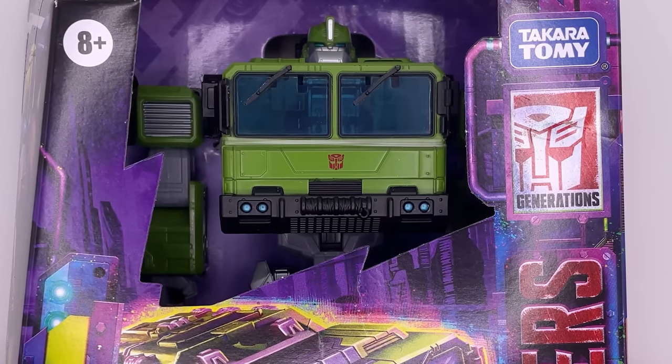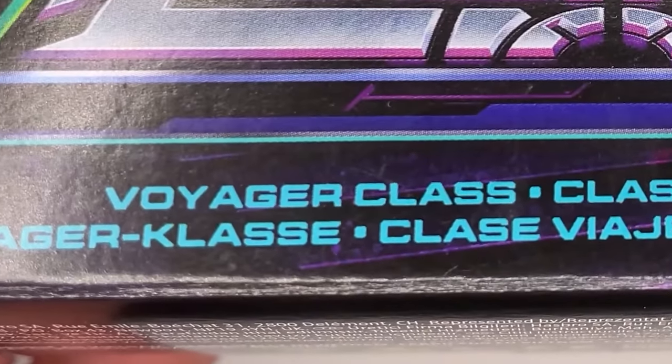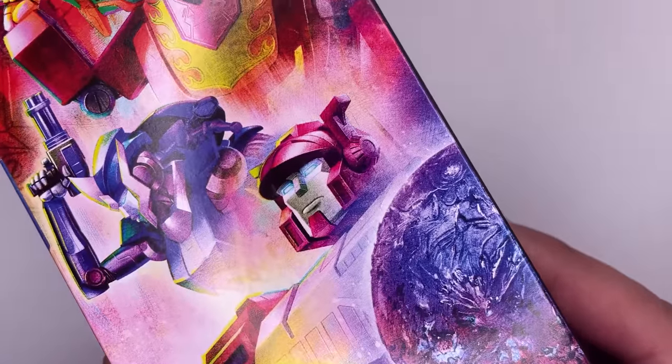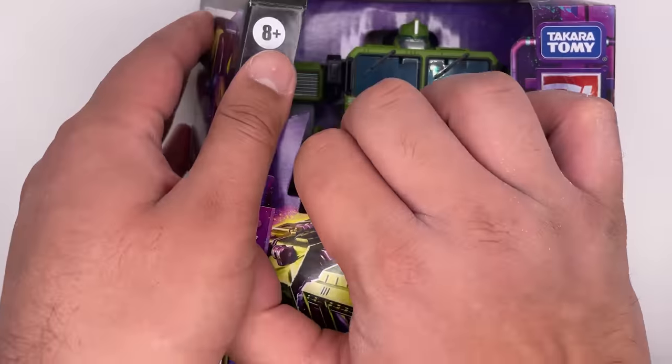First let's take a look at the box art. Over here you have some artwork of Bulkhead in his vehicle mode. This is from the Transformers Legacy line and it is a Voyager class size figure. Here's a look at the back with Bulkhead in his robot mode and vehicle mode. And that's really about it, not much to it. Let's open it up.